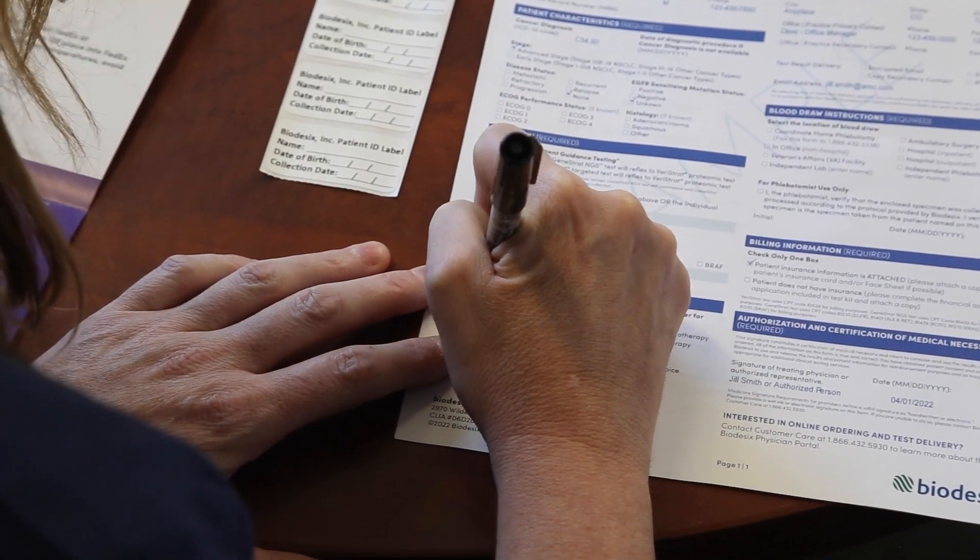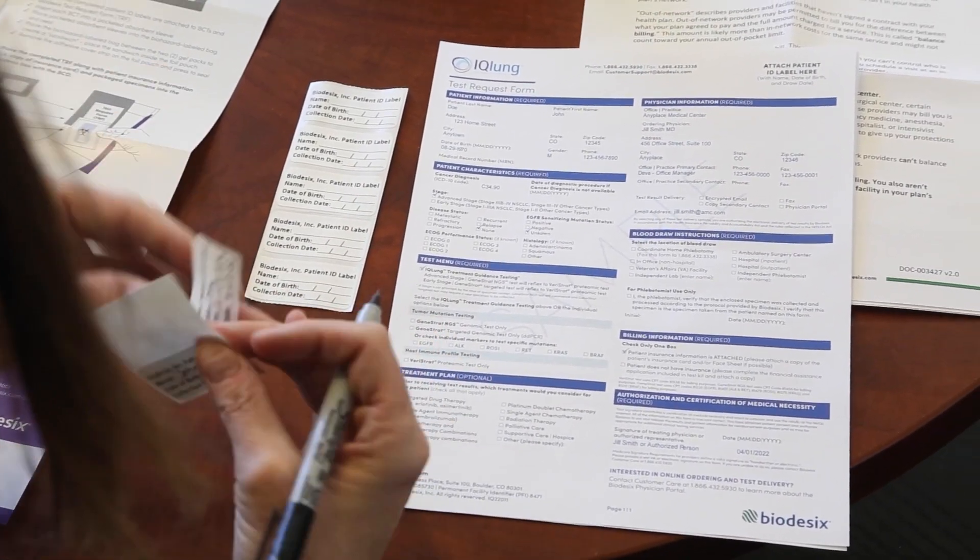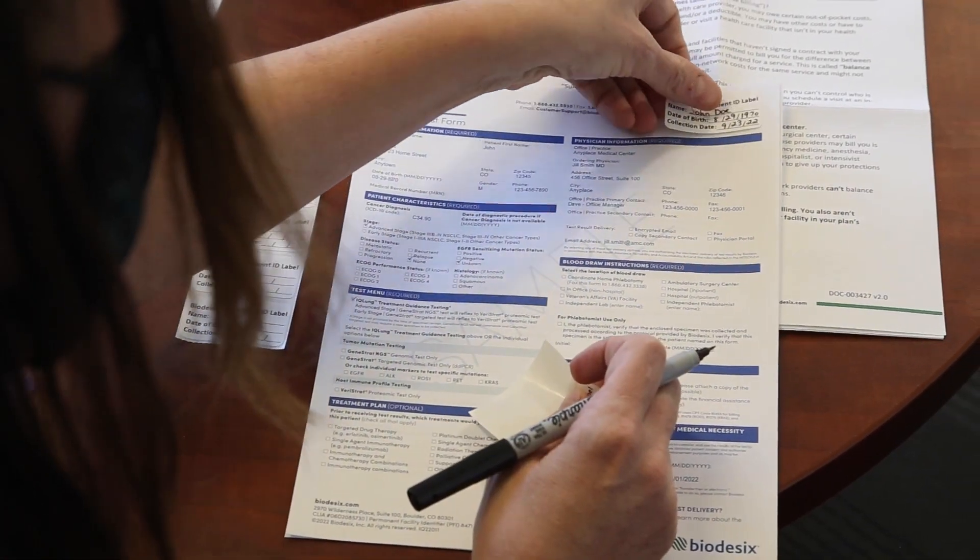Complete the six patient ID labels using the labels provided. Affix one of the labels to the completed test request form.